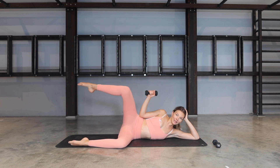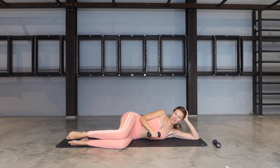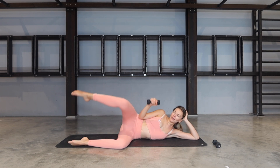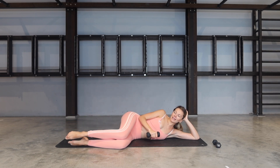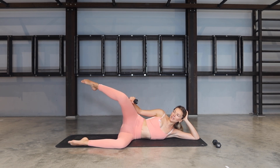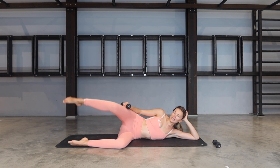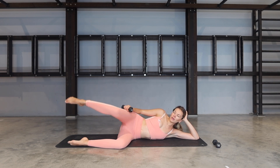Make sure your chest is staying open and you're not holding any tension in the neck or the shoulders. You can absolutely do this without the weight, and if it's getting too much at any point, drop the weight down and continue without it. We go for three, two, last one. Keep the leg open, rest your weight onto the leg — little circles here, for six, five, four, three, two, one.